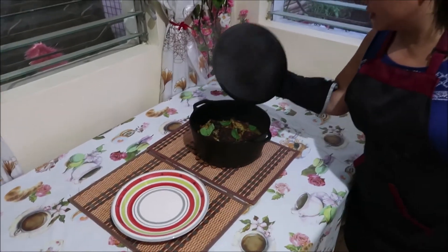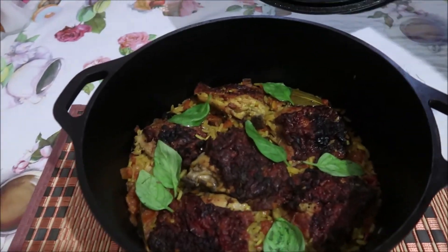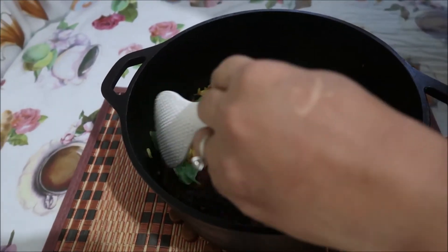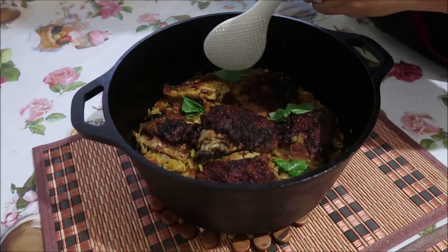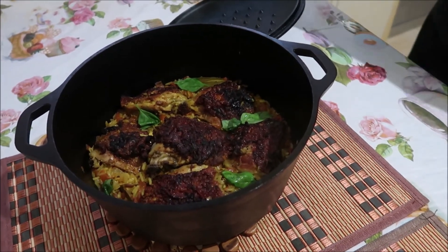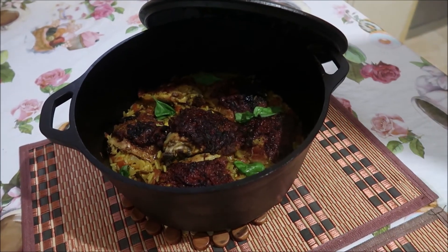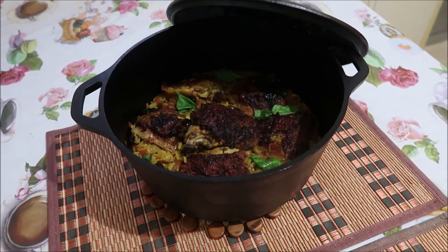We're done cooking — this is the finished product. She put some fresh sweet basil leaves from her plant on top as garnish. We're ready for plating. After putting the rice, chicken, and everything in the Dutch oven, we let it simmer on the stovetop for about 15 minutes — that way the rice could steam-cook and the chicken could steam up, making it that much more moist.